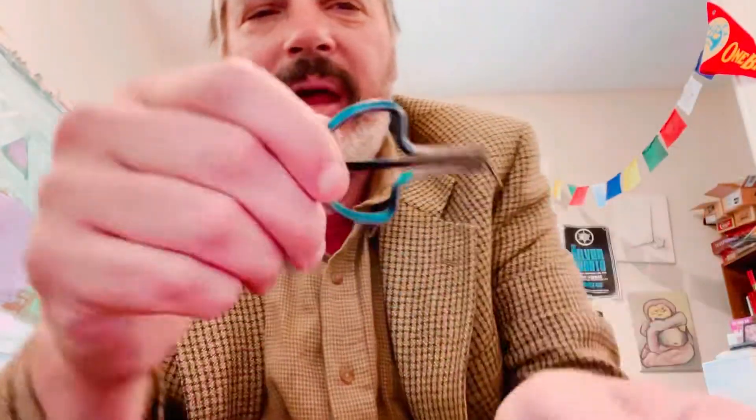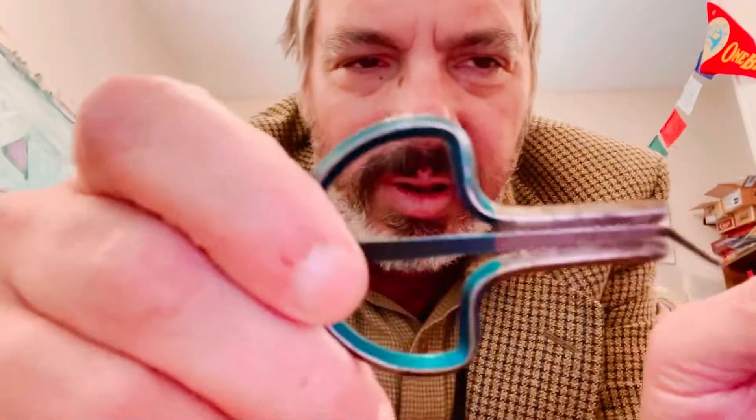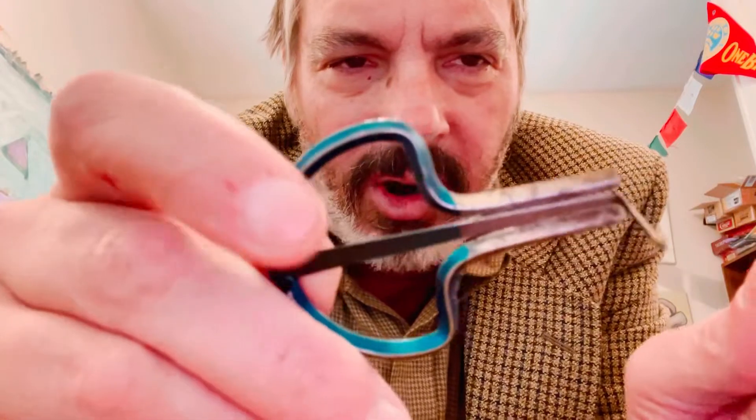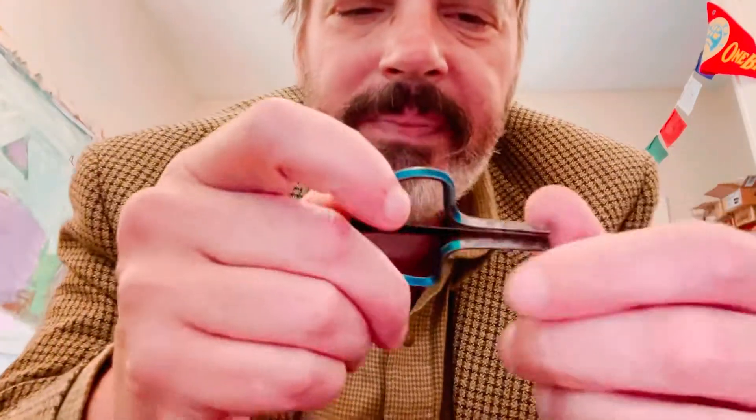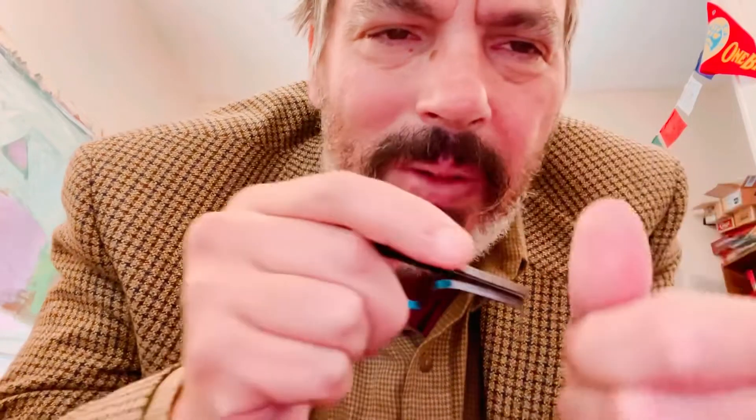There's also this kind of harp — this one's been modified and tweaked a bit by my friend Sam. You can often find these in music stores. They're made in Austria. They're not bad, they sound pretty good, but they're still not quite up there for jaw harp.